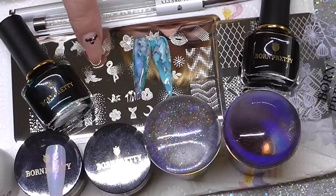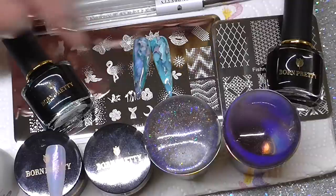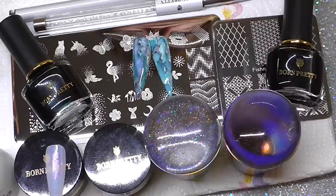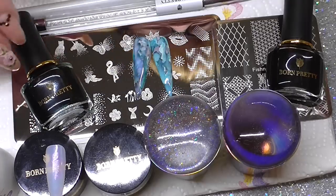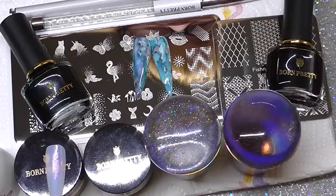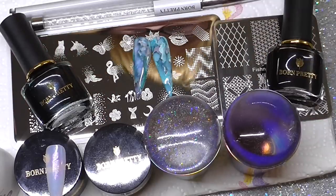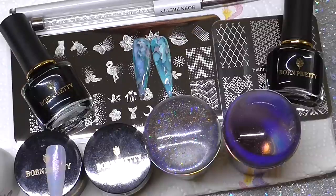The big stamping plate is L003 and the small one is X28, but I will leave all the item numbers in the drop-down box below. I do have a 10% discount code so check that out as well. Just to go over: this is the cuticle oil, then you've got your blooming gels - I would suggest using a liner brush with the ink. You'll need a gel brush with the stamping gel. Those are the two stamping plates, there's your scraper. They come out really well, loads of colours. I hope you've enjoyed this review - thanks to Born Pretty for sending these. See you in my next one, bye!